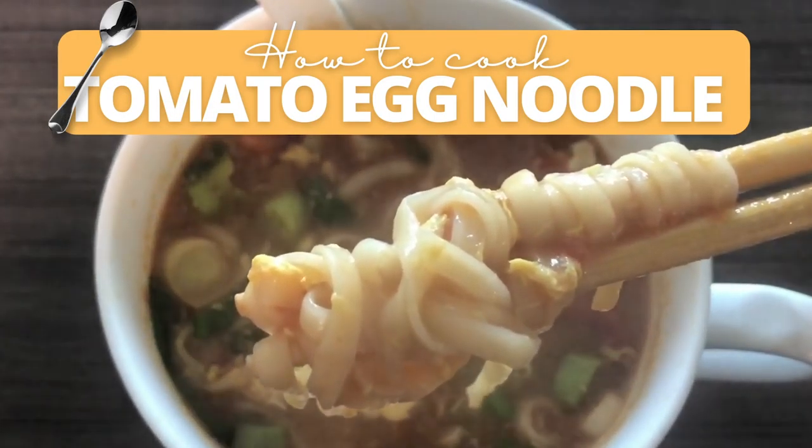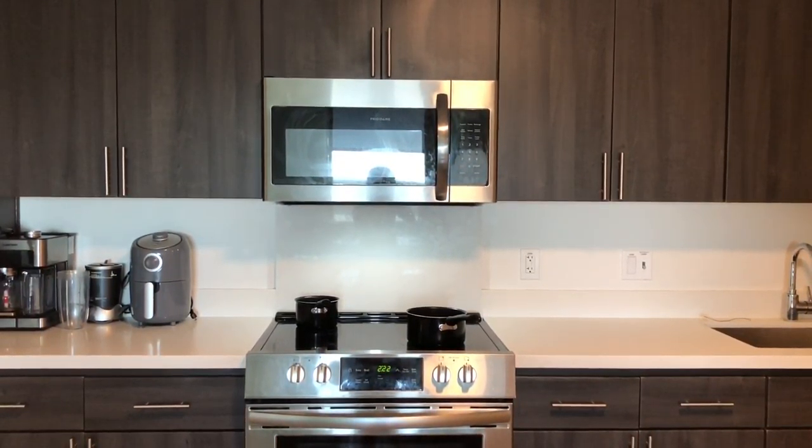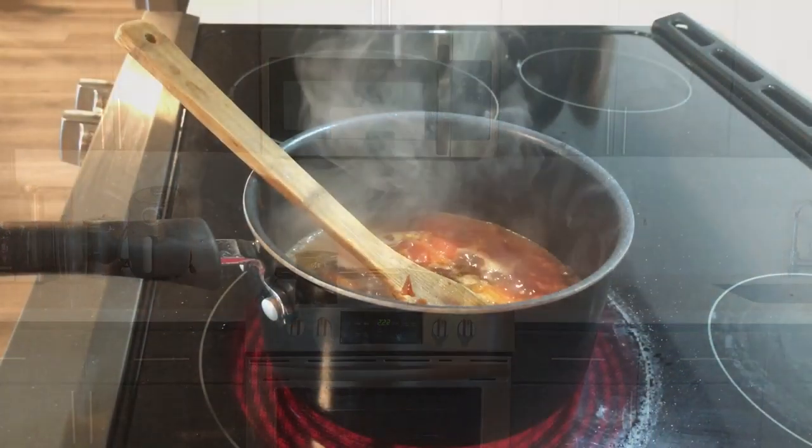Hi! Today I am going to show you guys how to cook tomato egg noodles. This is a traditional Chinese dish that is very simple to cook.